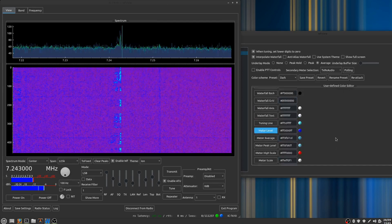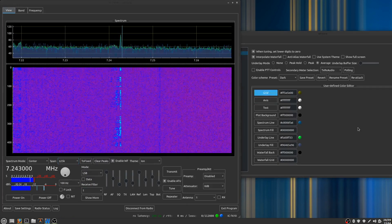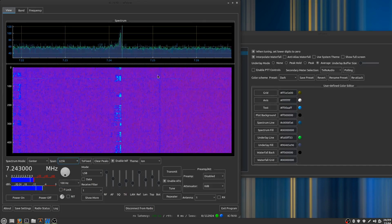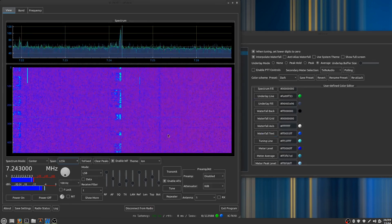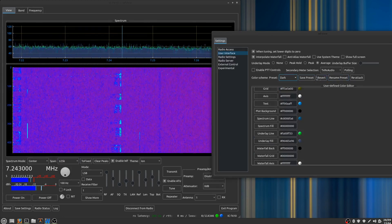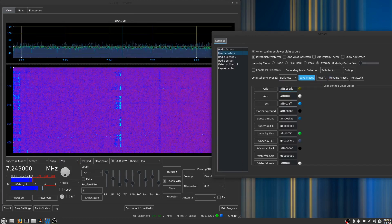You can take these color presets if you like what you've got adjusted. Maybe we want to add a grid too — go for a dark amber, kind of like an old monitor. And you can change the text to maybe a teal color, and the waterfall text to also a teal color. If you like something like this, you can go to one of the presets or just save a new preset — give it a name like 'Darkness' — and save it. That's how you do that.